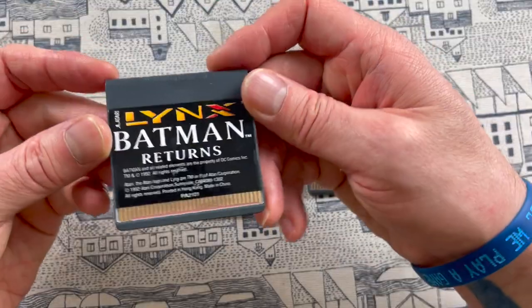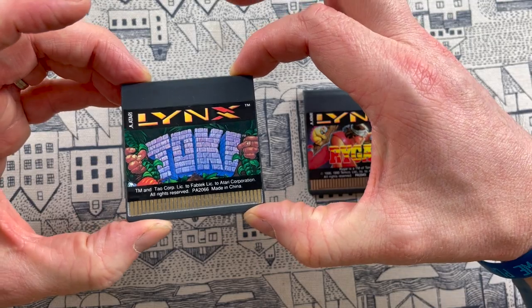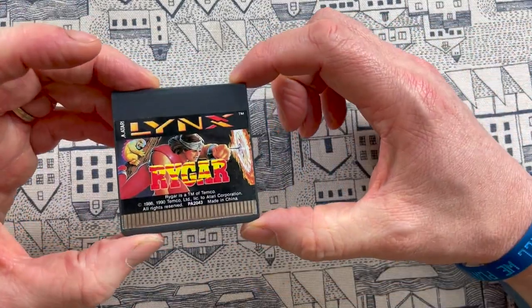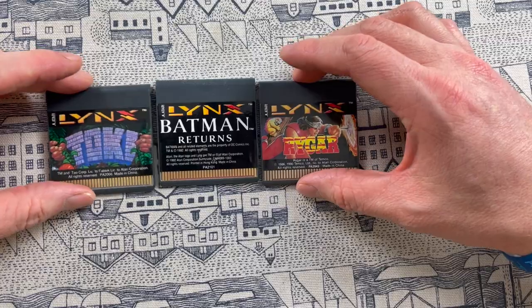I also picked up a few games to test with — got Batman Returns, Toki, which looks pretty fun (I played that on the Amiga), and Rygar which is also supposed to be quite good fun. I don't have a lot of experience with Lynx games but these three are known to be quite good, and I got all three for £20, so not bad.